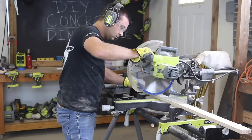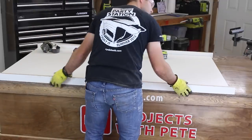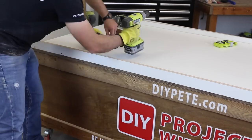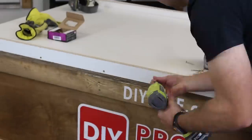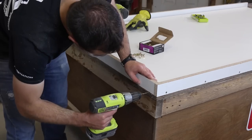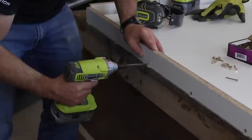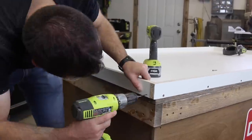Then move on to the miter saw and cut the lengths of the side strips down to size. Put the side strips in place and then attach one side at a time using one and a half inch screws. The two longer strips are going to overlap the shorter side strips on each end. Always work on a flat surface and pre-drill prior to using the screws. Press down firmly on the base and on the side strip to ensure they are both flush with each other on the bottom. Pre-drill and insert a screw about every six to eight inches, making sure the screw goes in as straight as possible. Continue working around each side of the mold until it is completely assembled.